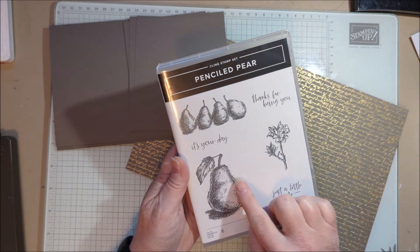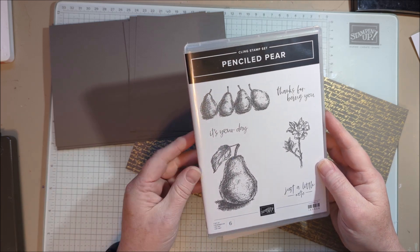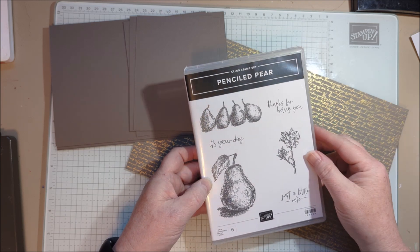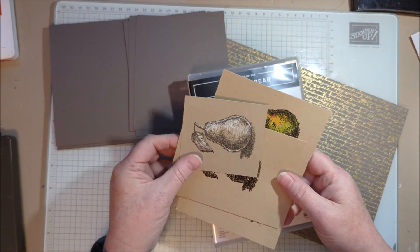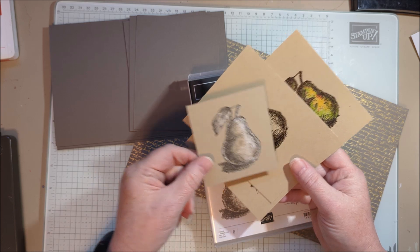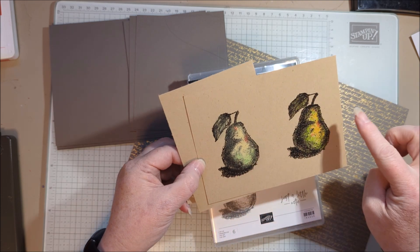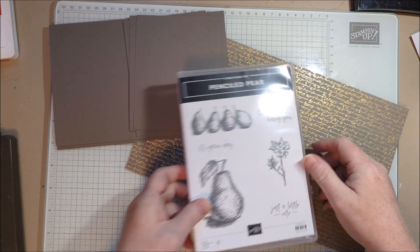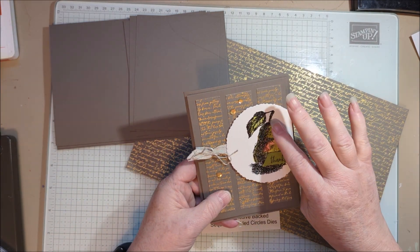I'm always drawn to sketchy stamp sets because I like to draw. This is something I would maybe draw, and I like having something that looks hand drawn and I like to play around with how I'm going to color them. This one I did with just white colored pencil and it kind of looks like a chalk drawing, a charcoal and chalk drawing. This is done with the pastels — Stampin' Up pastels and watercolor pencil — all on crumb cake, but for my swap I'm going to do some watercolor paper.